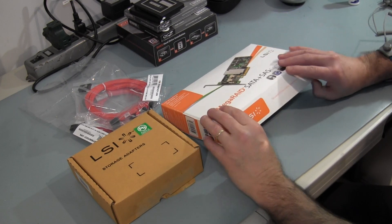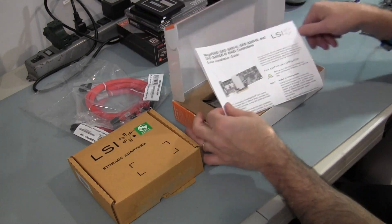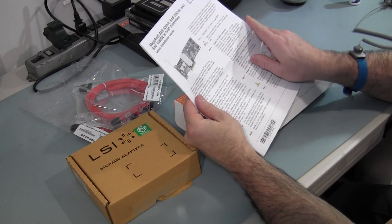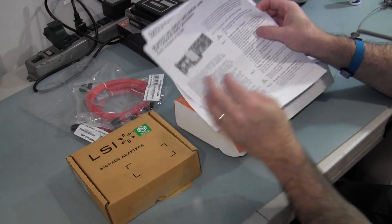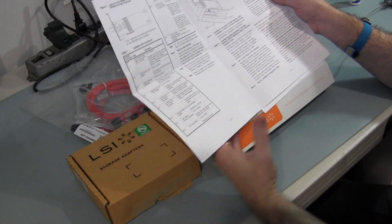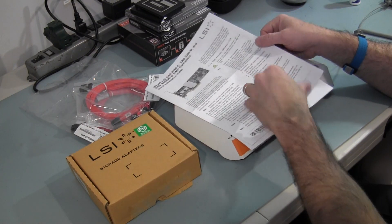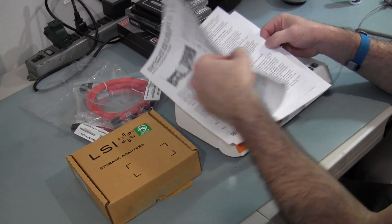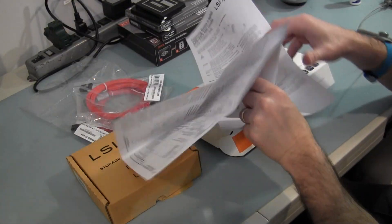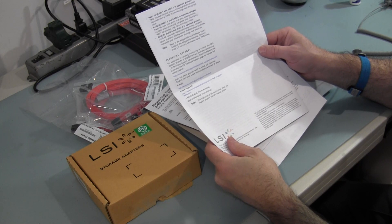There's only one card in this box. Let's see what we got inside here. It has of course instructions, a quick installation guide. It talks about controllers, jumper connectors, installing the card into your system, the supported RAID levels, and it gives a good description of each of the RAID levels: RAID 0, 1, 5, 6, RAID 10, RAID 50, and RAID 60.